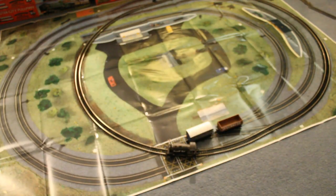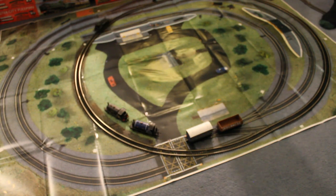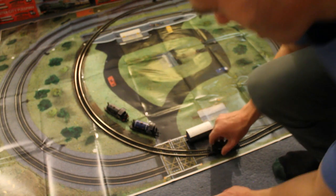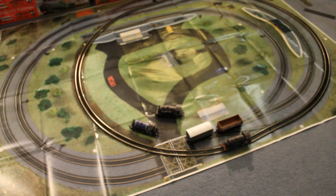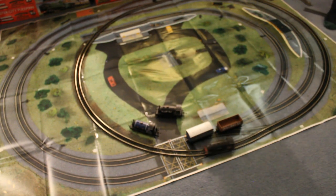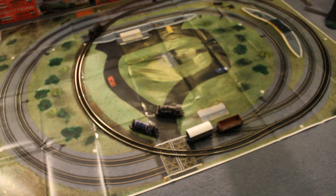This is called the Highland Rambler. I've got my Smokey Joe a bit faster than that. Let's try this other one. They're all about the same speed.